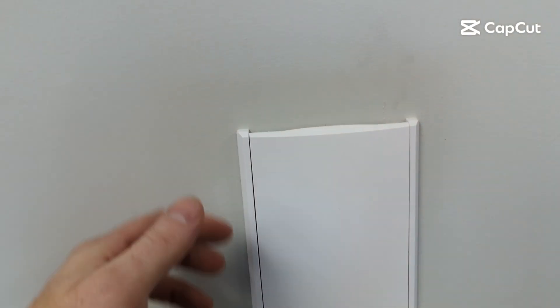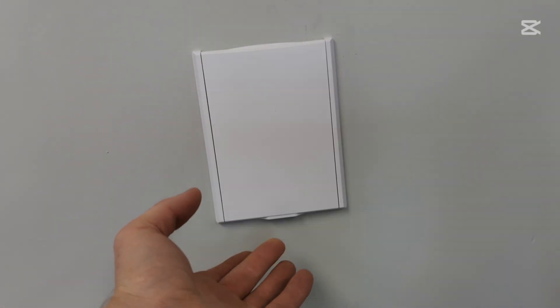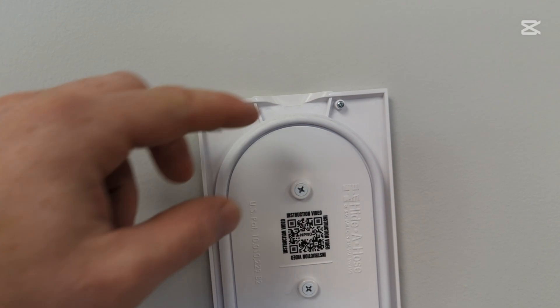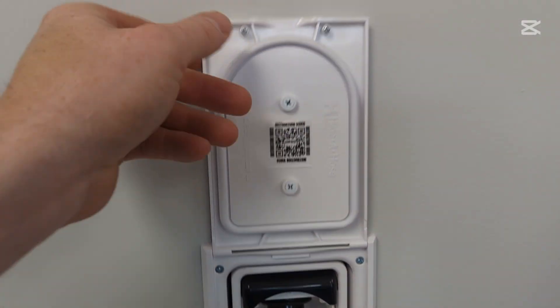Here is the new Hide-a-Hose valve at long last. It has a very nice feel to the door and a beautiful magnetic closure. The door seal is tapered and it really gives a perfectly airtight seal.